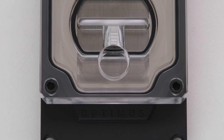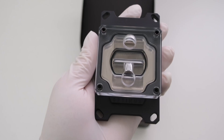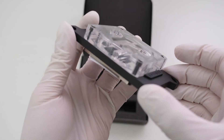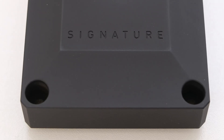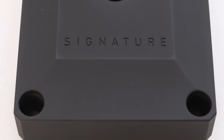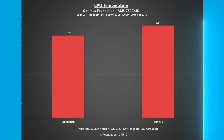For comparison, the Optimus Foundation AM5 block was installed and tested on the same CPU. The Foundation block is described as having extreme performance and ultra quality, while the Signature block is described as the finest AMD water block ever created. Using the Foundation block in Cinebench, the CPU temperature was 57 degrees Celsius, one degree higher than the Signature. In Prime95, the CPU temperature was 64 degrees Celsius — again, one degree higher than the Signature V3 block.